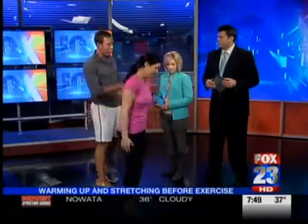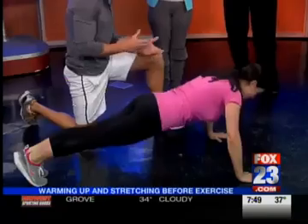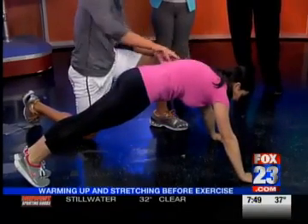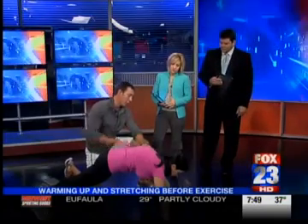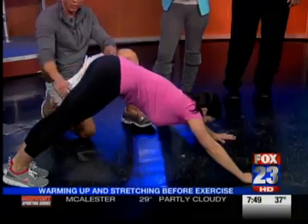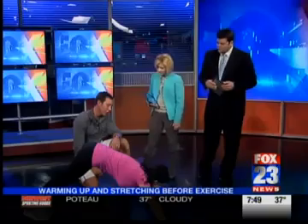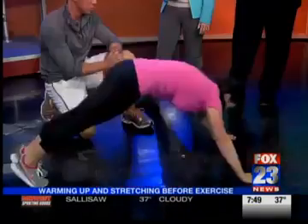Then we'll have her go down to the floor for two quick things. First, we're going to do a push-up plus, integrating some strength training in our stretching — just adding that little extension at the top. That's going to activate the serratus anterior, muscles that wrap around and connect to the scapula — really important for shoulder stabilization and good shoulder health. Then she's going to push the heels down and hips up and back into a stretch, getting a good stretch through the hamstrings and calves.